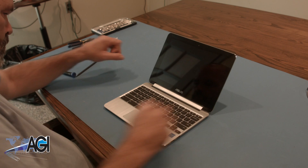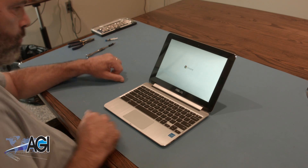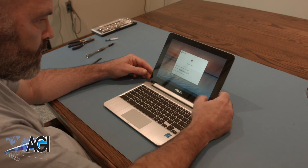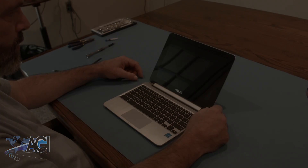You have now successfully replaced the palm rest assembly on your ASUS Chromebook Flip. Nice job! I'll see you next time. Thank you.